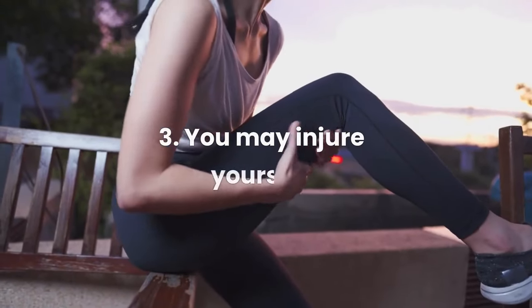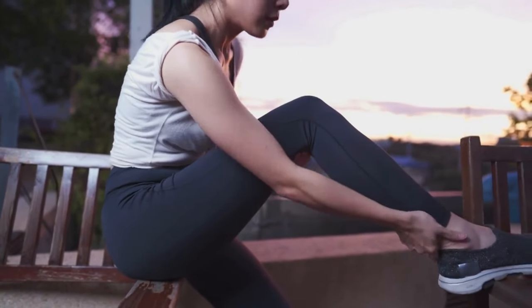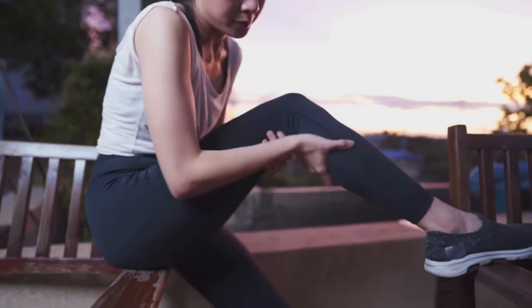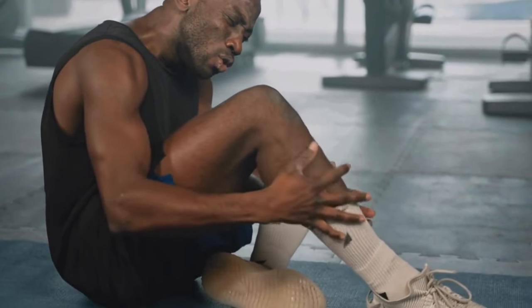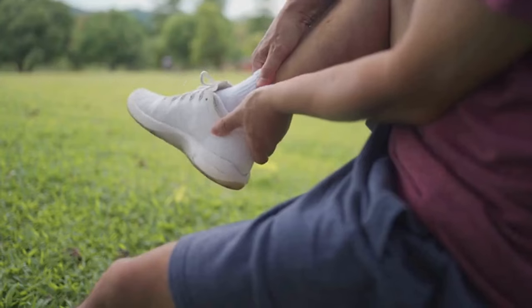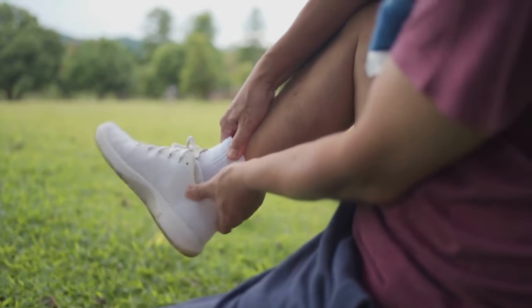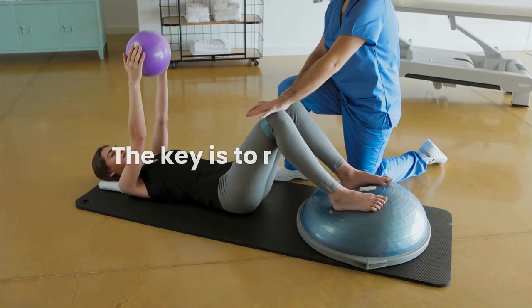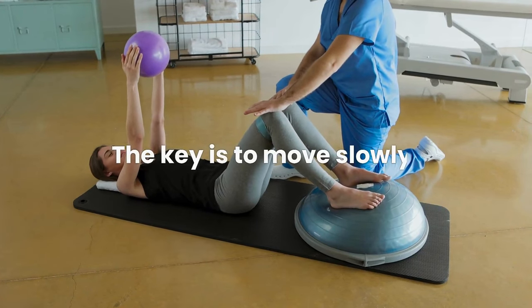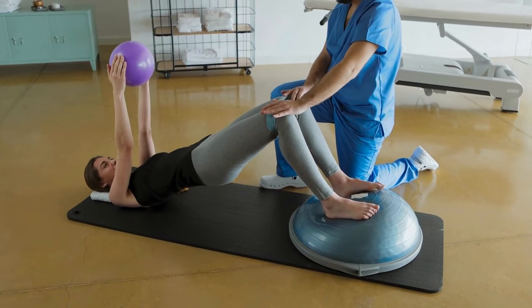Drawback 3: You May Injure Yourself. While BOSU balls can decrease your risk of injury overall, a BOSU ball workout can lead to injury and strain if you're a beginner who is overloading or not listening to your body. For example, if you're not used to the instability, you could easily twist your ankle or injure your back. The key to avoiding this is to move slowly, avoid heavy weights at first, and build up your strength and balance gradually.